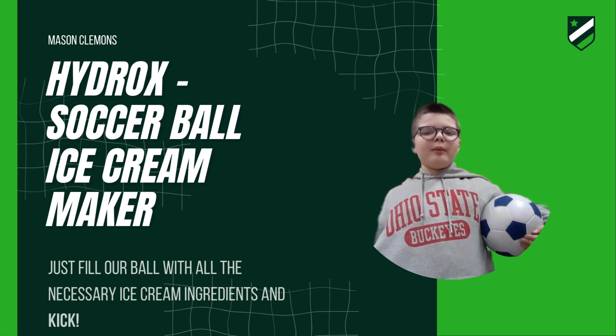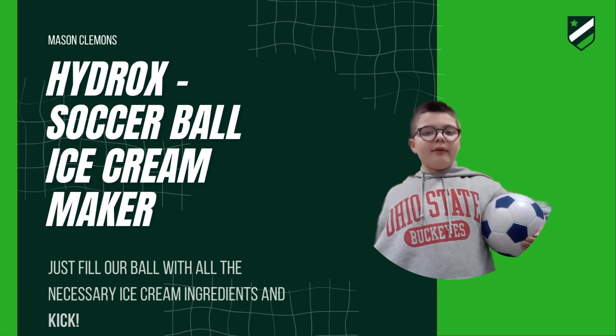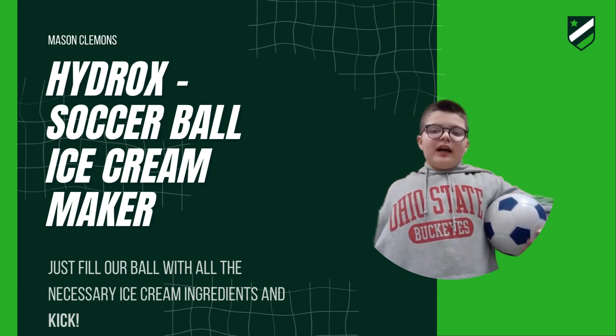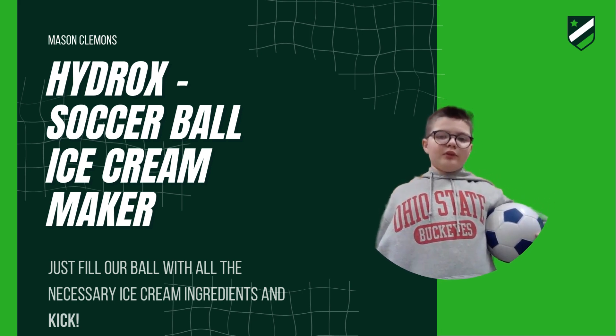Hi, I am Mason Clemens. My company is Hydrox. Have you been bored but wanted ice cream? Well, my project is just what you need.